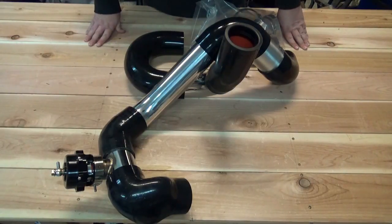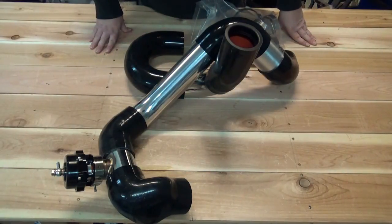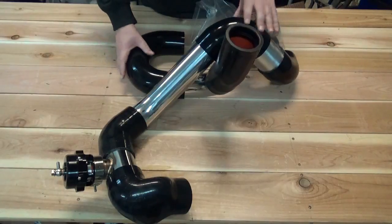This is all of the intercooler tubing components that you will get with the Overkill Supercharger kit for the Camaro V6. This is all pre-assembled so you can see what it all looks like and count and make sure you get all the proper components.